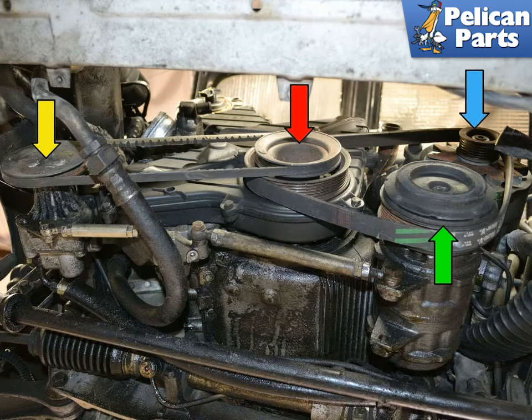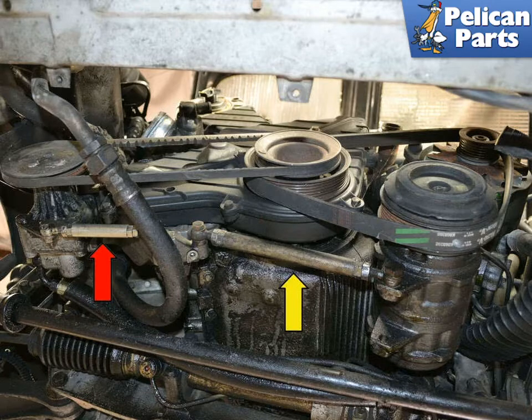Both drive belts are driven by the main crankshaft pulley, indicated by the red arrow. The power steering pump is located on the lower side of the motor, yellow arrow. The belt behind the power steering belt drives the alternator, blue arrow, and the AC compressor, green arrow. Both belts are kept in tension by turnbuckles, red and yellow arrows.